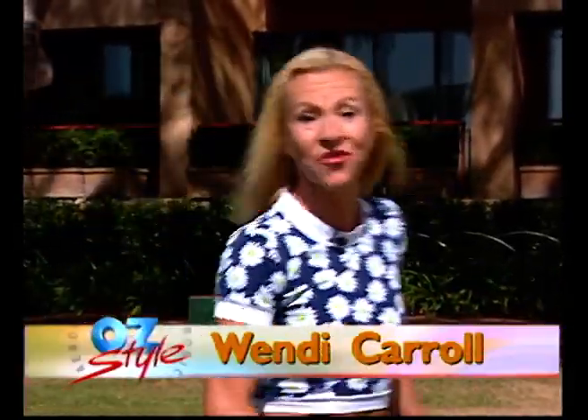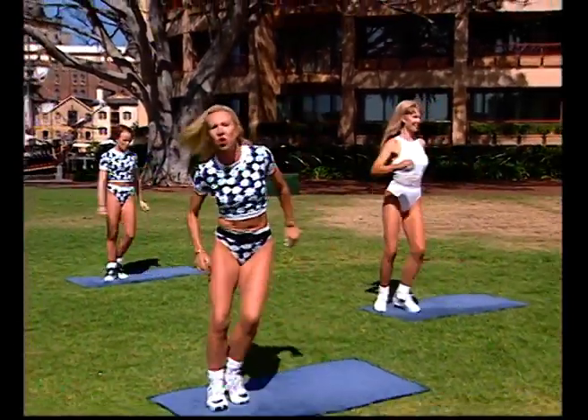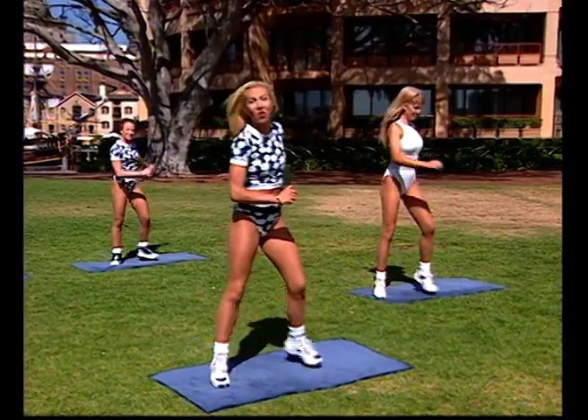Come on now, it's time to get your feet moving. It is Aerobics Oz Style time — one of the best workouts around town, around Sydney town, around the whole world. Hello world, how are you today? Hope you're feeling fantastic in London, across the world, America, Asia, Europe. We're there with you right now for your workout.